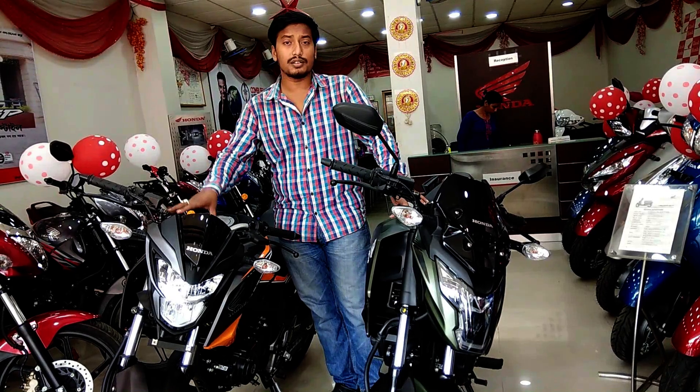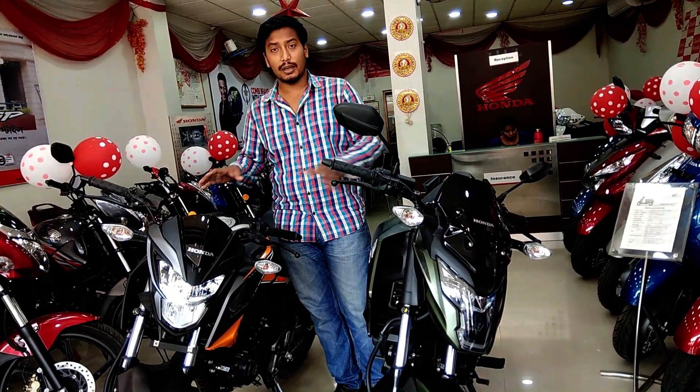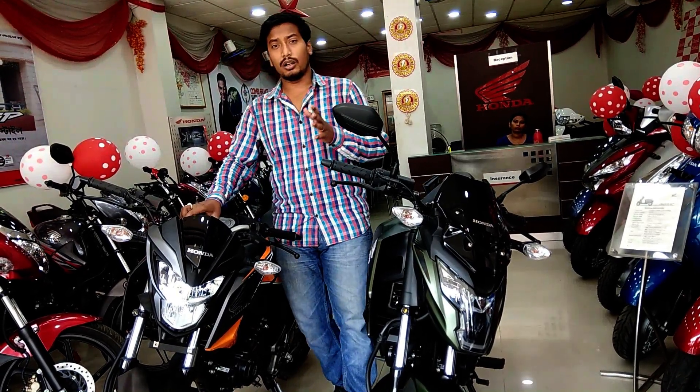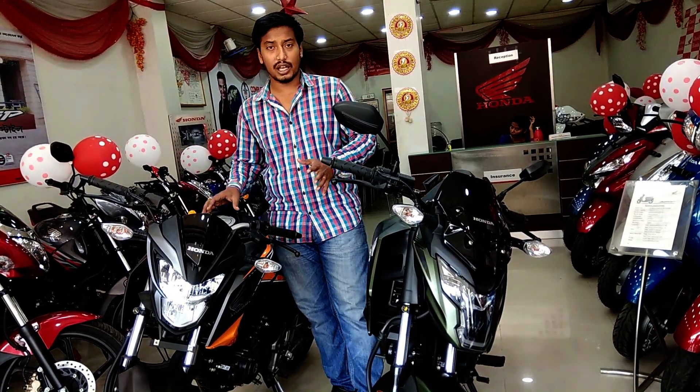The Hornet's 2017 model and 2018 model are essentially the same, but the color combination of the console has been changed and the look is changed.